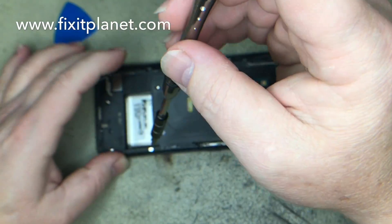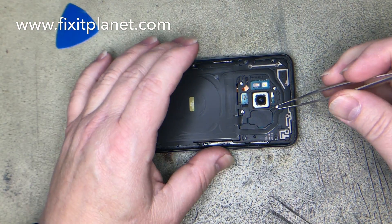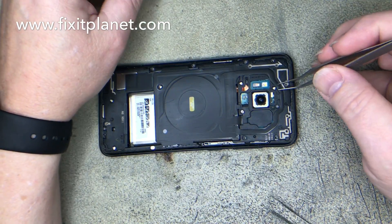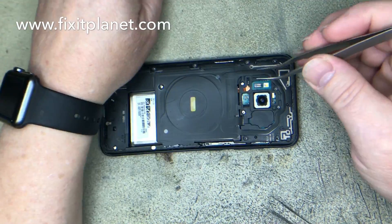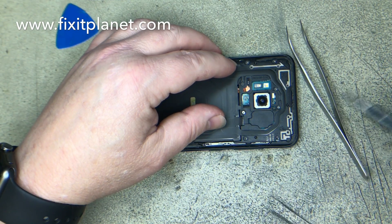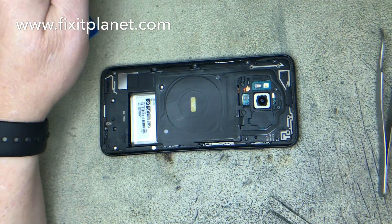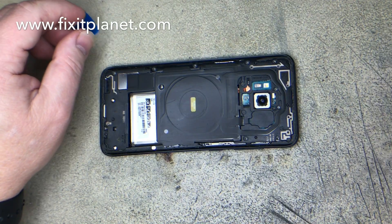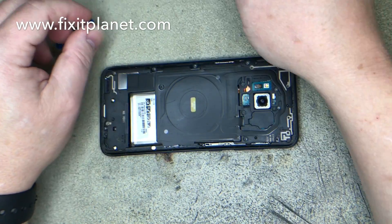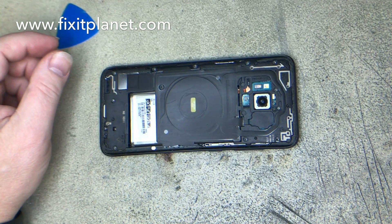It's very much like the S7 in a lot of ways, but one of the nice things about the S8 is that there's no more buttons down at the bottom — it's all built into the software. So you don't have to worry about that if you want to change out the charging port. You would do essentially the same thing that we've done up to this point.